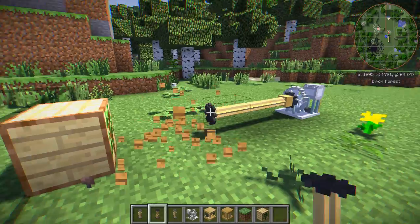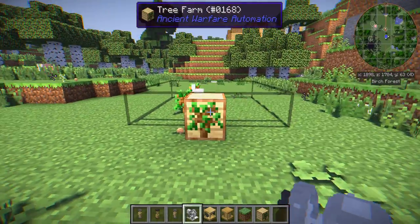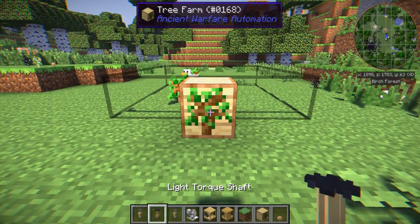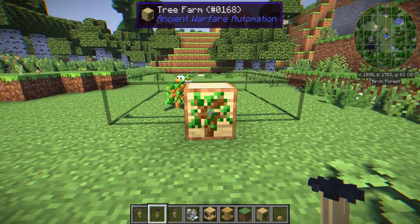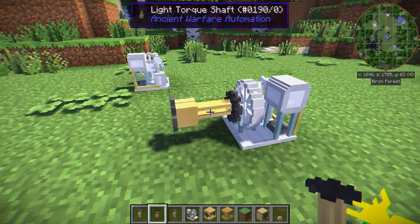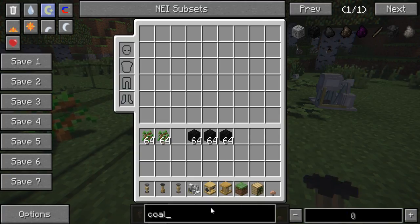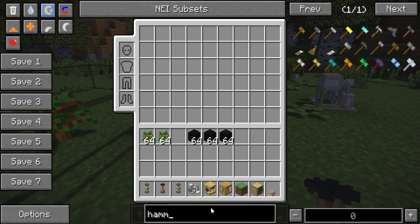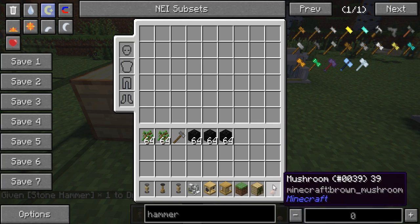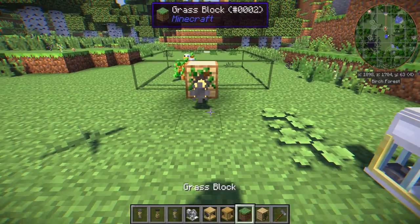Let's put some coal in there — you can see it's already working. For example, let's say we have two generators and we want both of them to be powering this tree farm. The shaft direction tends to be where you connect it to. So if you're placing it facing the wrong way, it'd be grabbing power from one end and sending it the wrong direction. You want to start off by looking at where you actually want to send the power. You could also get the Ancient Warfare hammer to rotate the shaft if needed.